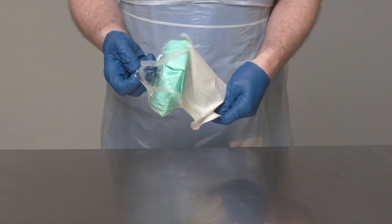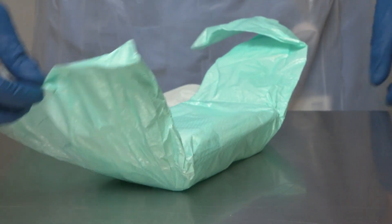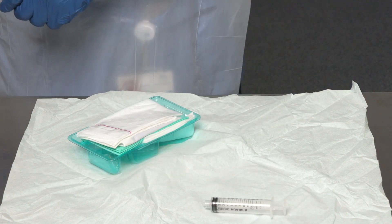Remove PPE, perform hand hygiene and put on new PPE. The next step is to get the equipment ready. You will need to prepare a critical aseptic field; a sterile dressing pack may be used to do this. Open the dressing pack, discard the outer packaging, and open the inner packaging using an aseptic non-touch technique, taking care to only touch the outside. The sterile inner side of the dressing pack packaging now becomes a critical aseptic field. Open the rest of the equipment using an aseptic non-touch technique, carefully peeling open each item and gently dropping it onto the critical aseptic field.